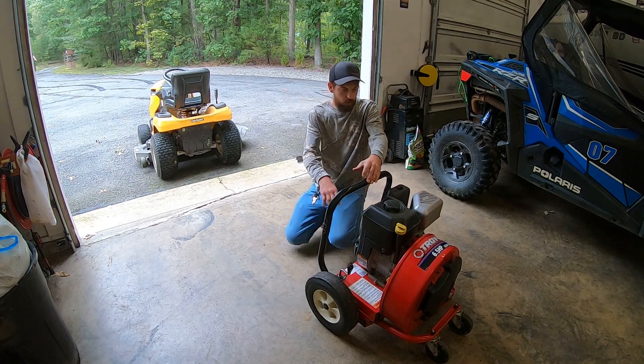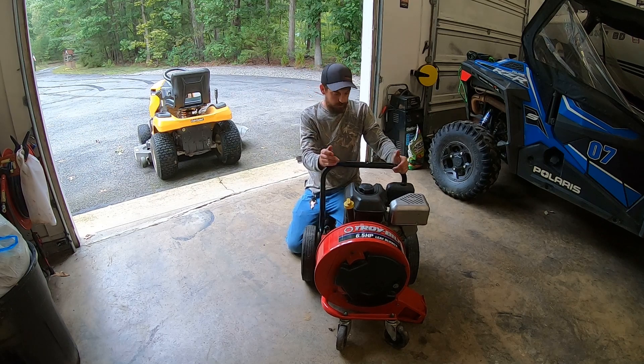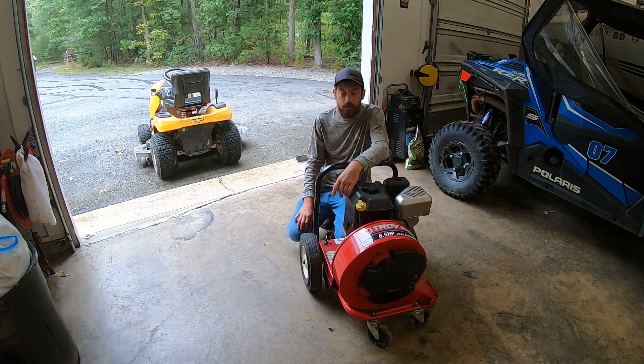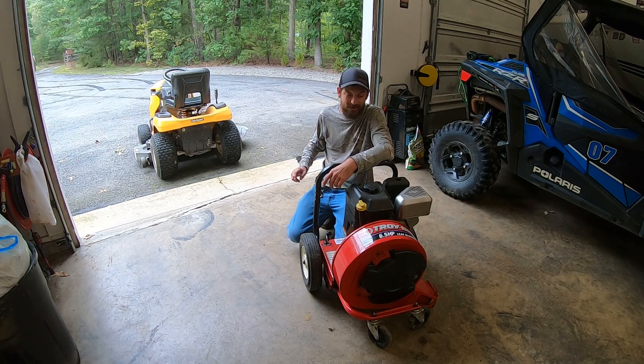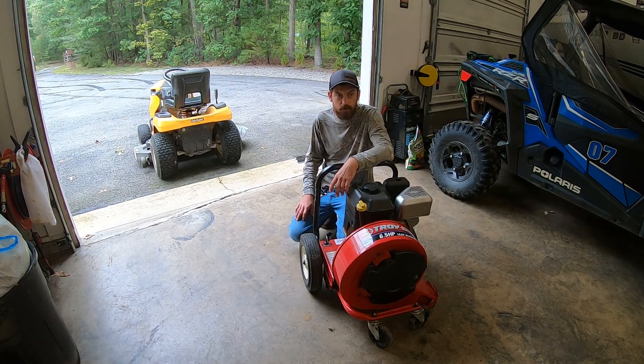Alright guys, so I've got this new walk-behind blower made by Troyville. It's new to me — it's actually an older unit, but it's heavy and hard to push, and I've got a lot of leaves. I usually use a backpack blower and a tractor to get them out of the yard. But we're going to attach this to the bottom and it really tackles some leaves this year. So we're going to do some welding.